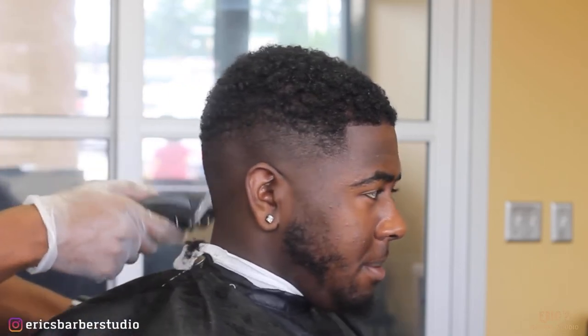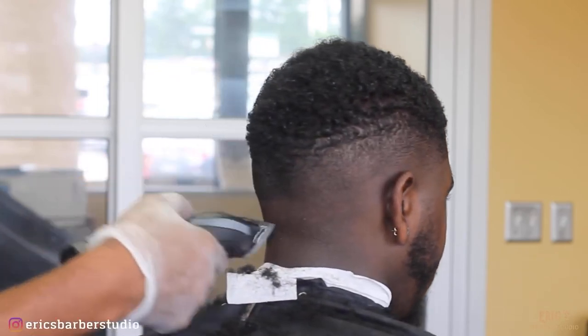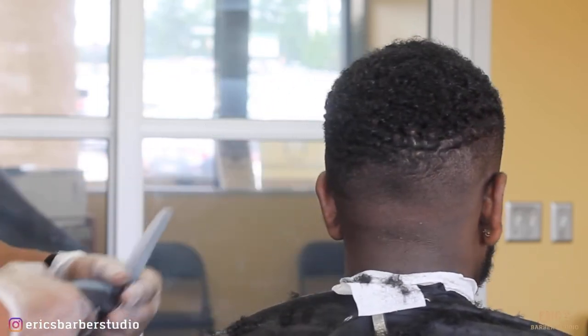From that 1A guard I'm going to switch to my 0.8 guard and now I'm going to come back down and chase out that line that we set first with the Andes Supra CR2s.